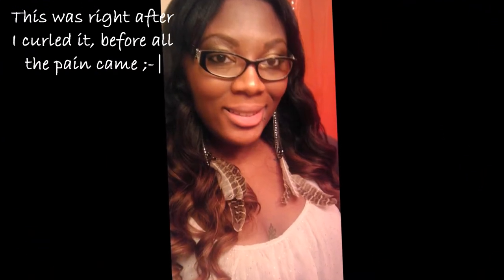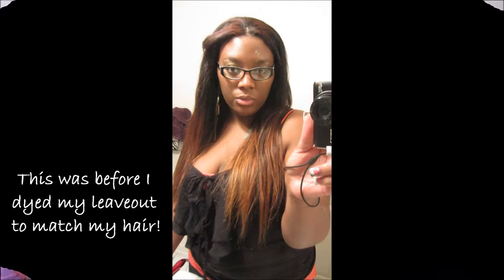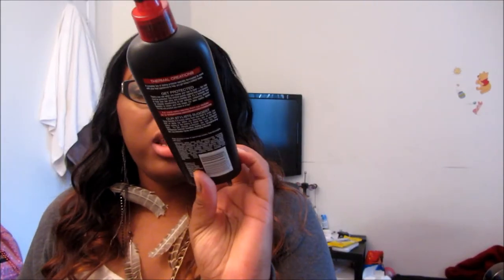I did this curling with my Remington curling wand — you can purchase that at Walmart, Walgreens, Sears, basically anywhere. I do use heat protectant when I curl my hair. When I was in California, I straightened my hair about the second day I had it in — I'll put a picture. I also curled it with my flat iron for Christmas, I'll put a picture of that too. This is the heat protectant I used — it's the Trust Me Heat Tamer spray. This is the one I normally use.